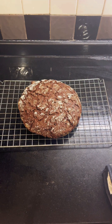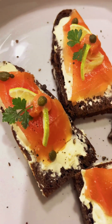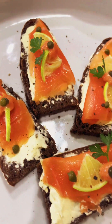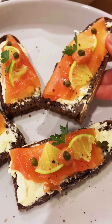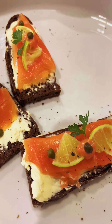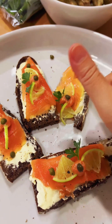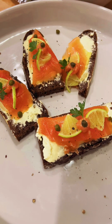This is what my rye bread looks like, and I'm serving it with smoked salmon and cream cheese — I'm telling you, it is so delicious. Some of you told me it works, but I feel it looks kind of flat. It looks really flat to me but it works. Thank you.